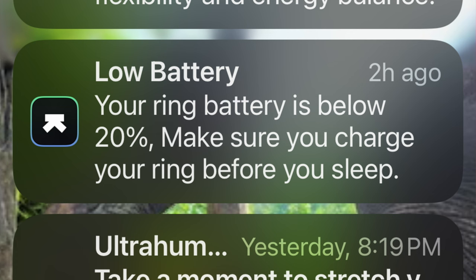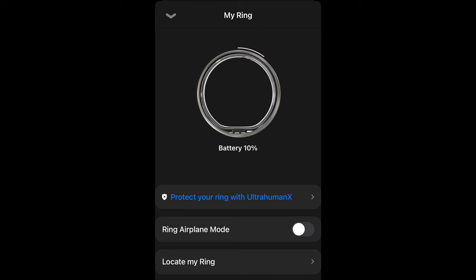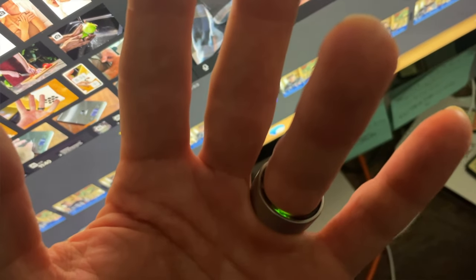They say it lasts up to 6 days on a full charge — spoiler alert, I've been averaging more like 4, which is still pretty impressive for a battery that tiny. It takes about an hour and a half to charge from 0 to 100%, though I rarely let it go that low. Once you drop to 30% the app lets you know, and again at 20%. According to Ultrahuman, you should anticipate 500 charging cycles before noticing any significant decline in battery performance. Once you put the ring on it starts tracking real-time info, but there is a calibration period that can last around 2 weeks for the algorithms to learn your sleep and recovery patterns, so you've got to be patient.